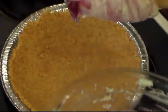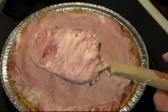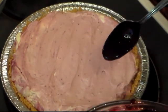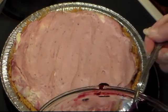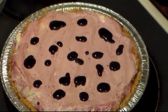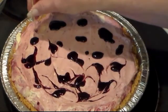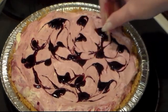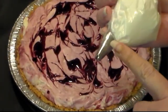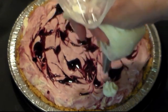Now pour it into our pie shell. You can try it with the blueberries mixed in with it — so good! Drop little drops of the reserved blueberry syrup on top of your pie. It doesn't have to be real perfect. Then take a toothpick or a skewer and just start swirling it in. With my leftover whipped topping in a sandwich bag with a tip, I'm just going to pop a little edge of cream around it.